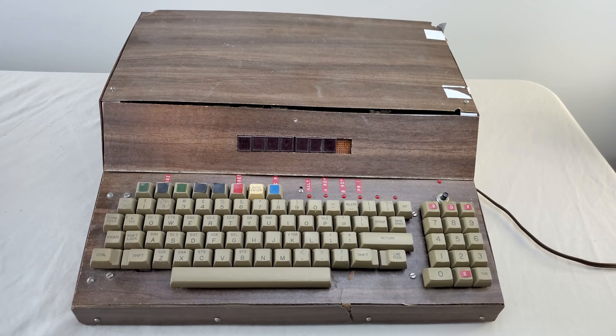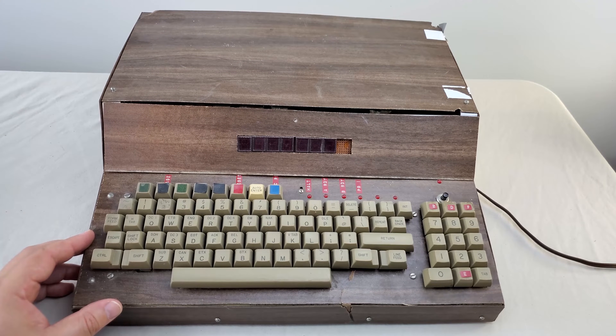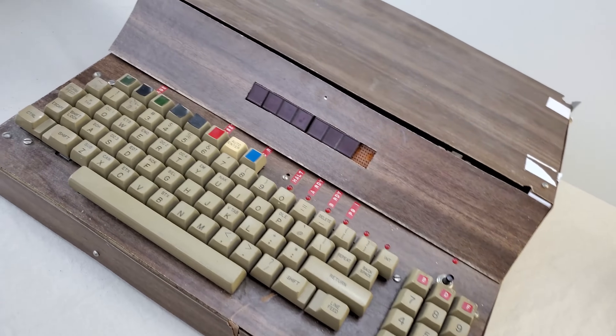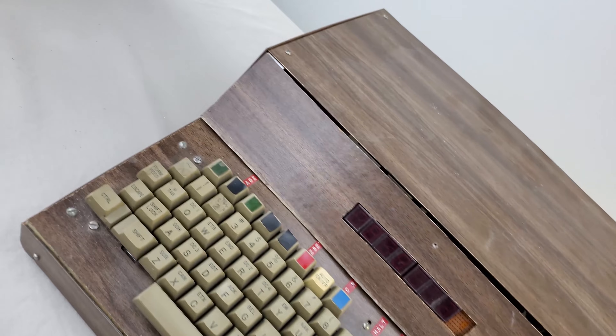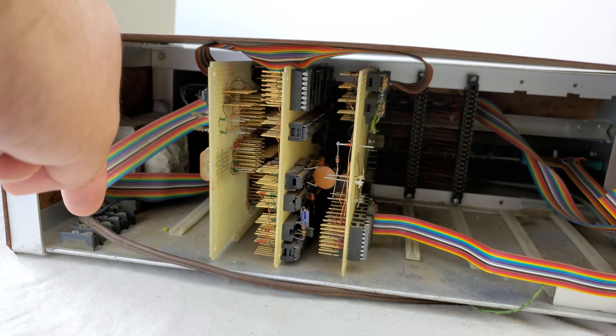Here is a Z80 based computer that is completely homebrew from start to finish, and was likely built around 1977 or 1978. Everything about this machine screams homebrew from its slightly disheveled appearance, the wood grain, and the complete lack of concern for safety along the open back.